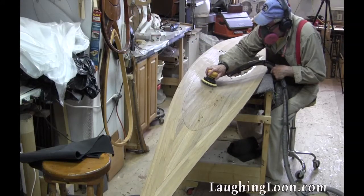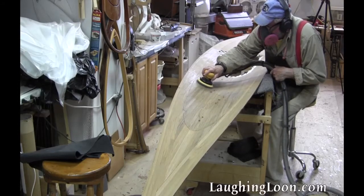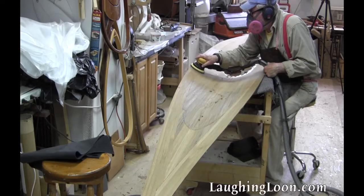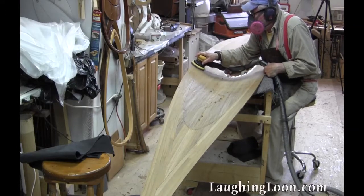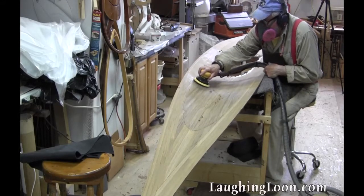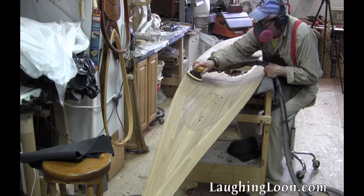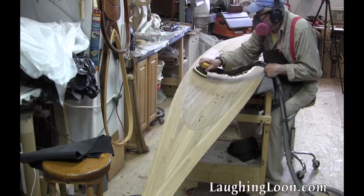I sand with a random orbital sander with a soft interface pad to allow me to follow the concave surfaces of the inside of the deck. I use 40 grit, which cleans the surface up pretty fast. The inside of the deck and hull are not going to be visible, so I don't have to sand with any finer grit. Just sand with 40 or 60 grit and then fiberglass.